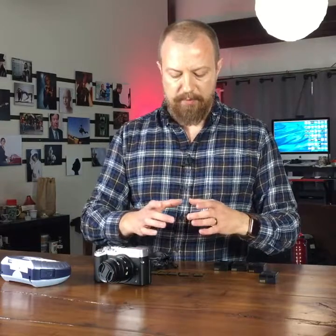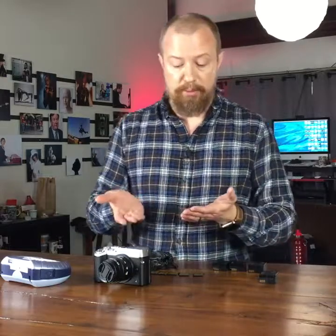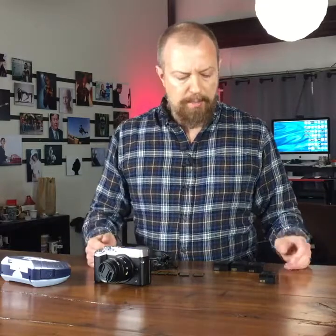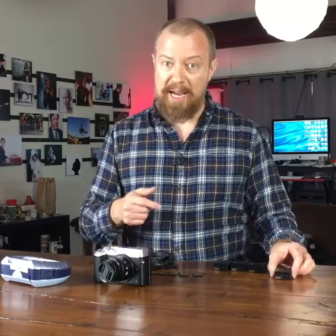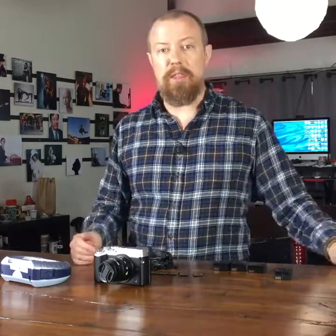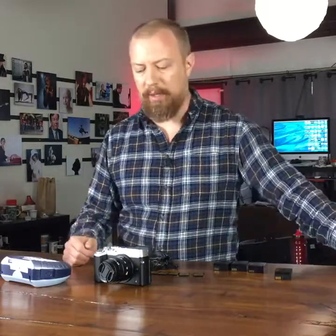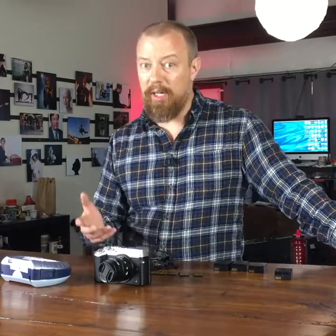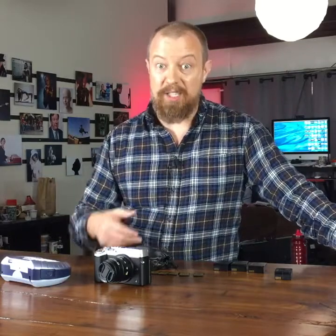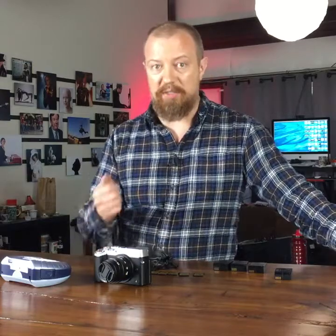Now obviously, if you've got a little memory card holder and you're diligent about putting them in upside down — that's what I do. I put the full ones upside down so I know that this is full. Batteries are a little bit harder. Where do I put the battery? Maybe I have a different place in my bag for it, a different pocket, or maybe they go in upside down or right side up. And that's great in theory. But the reality is, it doesn't always work that way. You're in a hurry, you just drop it into your bag, you stick it into a pocket, and now you don't know which one is which. You've got to put it in, check it, find out it's wrong, and so on.